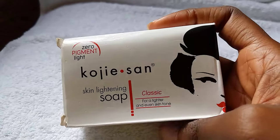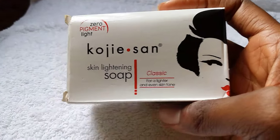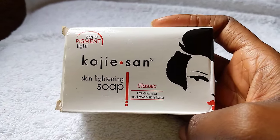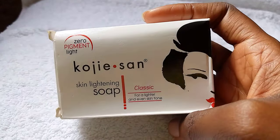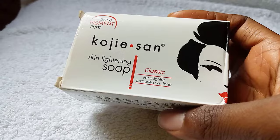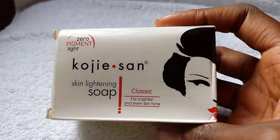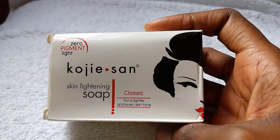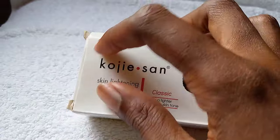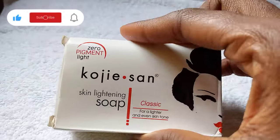Hey guys, it's your girl T here again. So I went to buy Kojisan soap and I ended up getting the fake Kojisan soap. This was one of the most painful experiences I've ever had when it comes to buying skincare products. You do not want to buy a fake product — it will make you waste your money. I got the soap for 2000 Naira and it ended up being fake. Today I'm going to show you guys how you can easily identify the fake soap so you don't fall into the same trap I did.